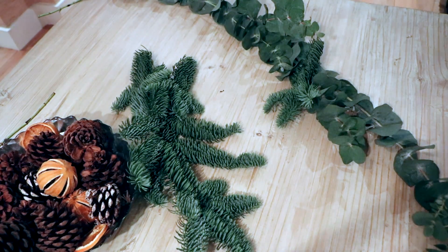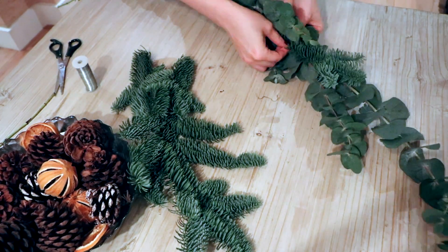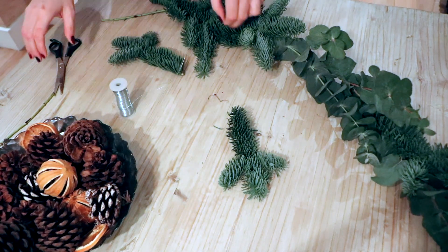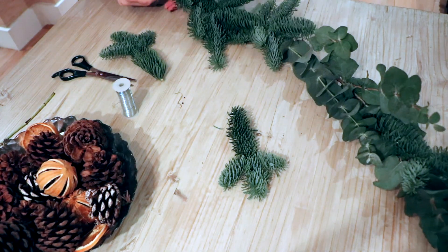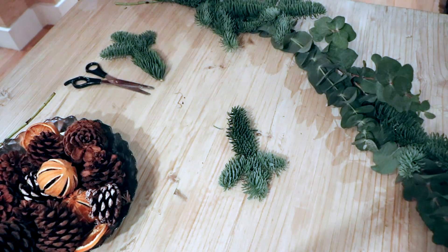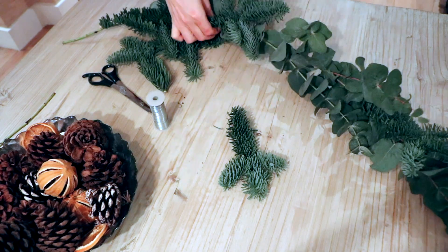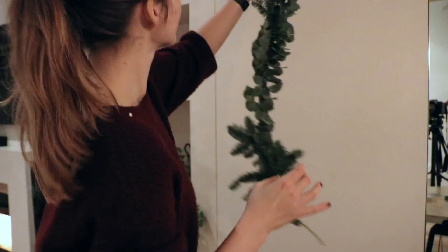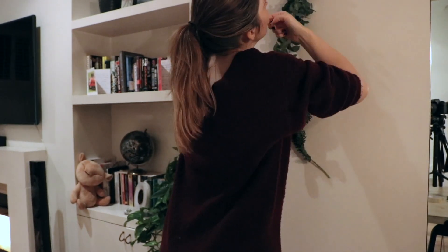Then add the fir tree branches as well. And lastly, stick them on an empty wall creating a circular shape.